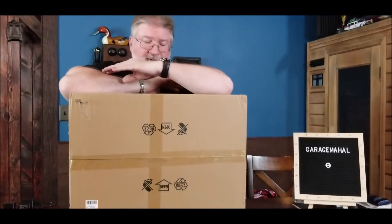Hey, Brian from Garage Mahal here. Today we have a solar street light, so let's open up and take a look at it.